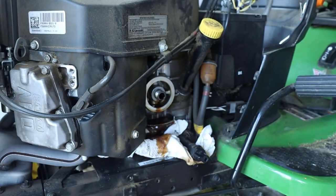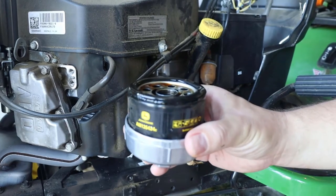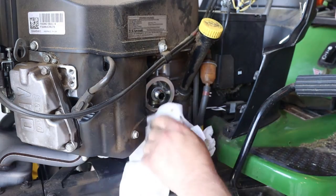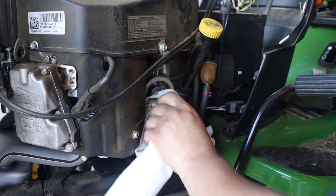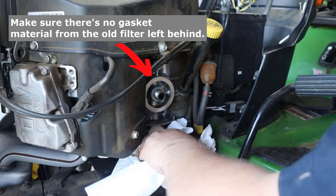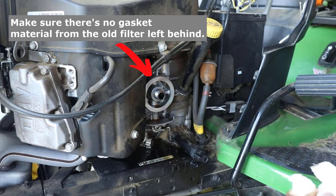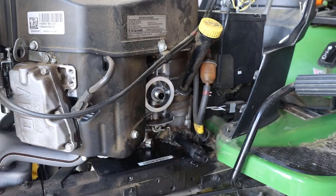I probably should have used more paper towels, but I didn't. Here's the oil filter I just removed. Now you just clean it all up as best you can — a little oil is not going to hurt anything, it's just messy, but just get in there and clean it all up and everything will be fine. Nothing's going to explode or light your engine on fire. Just try to get off as much as you can, as best you can.